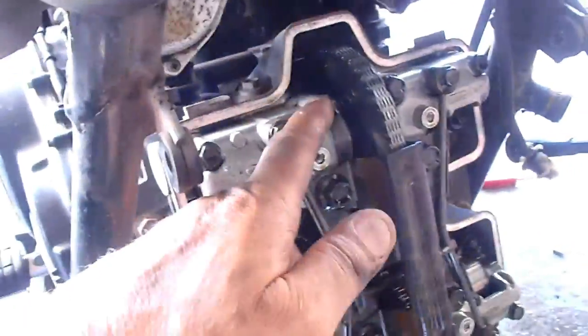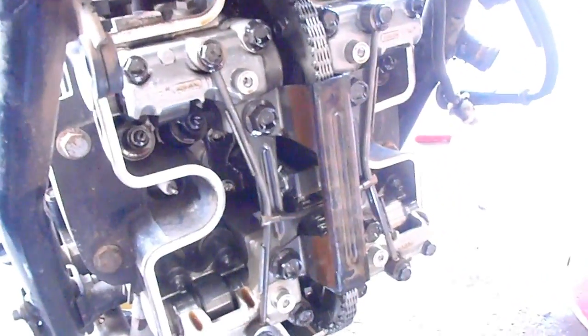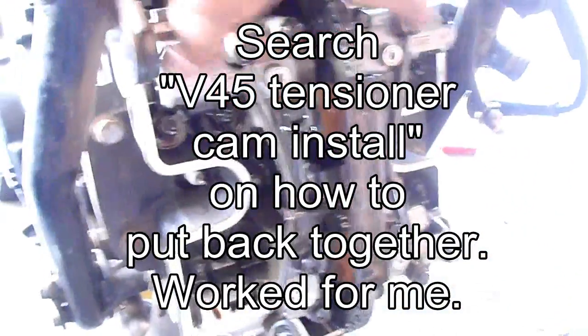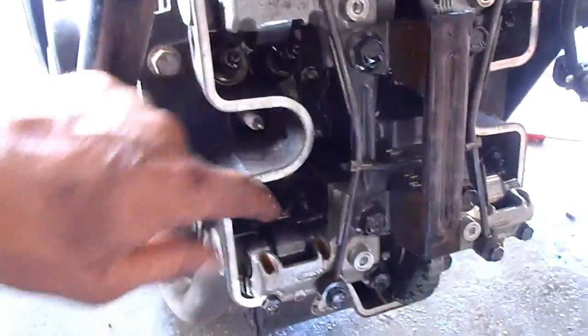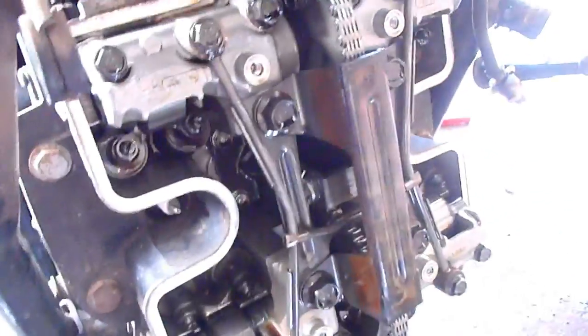So I got the forward valve cover off. This looks exactly like I saw on the cam tensioner video. Here's the H pipe, here are some long bolts - I believe these were the tapered bolts. These are the camshaft holders. Here I can see the cams, and here I can see the valves. Wow, this is awesome.